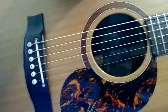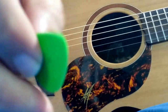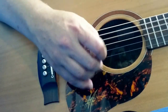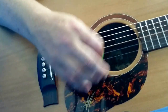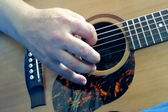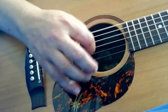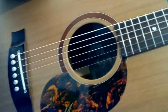0.73 Dunlop Tortex. Then probably what I'd usually use — the 0.88. As you've seen, this one's pretty well worn. Dunlop 0.88, and then Dunlop 1mm, the light blue one. That's all the Dunlop Tortex.